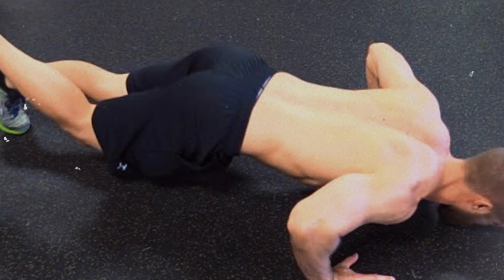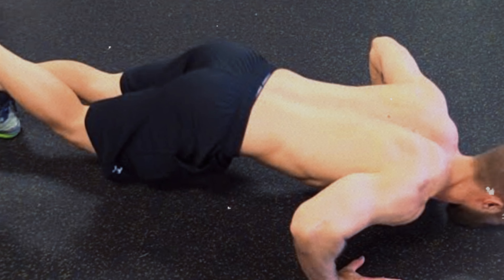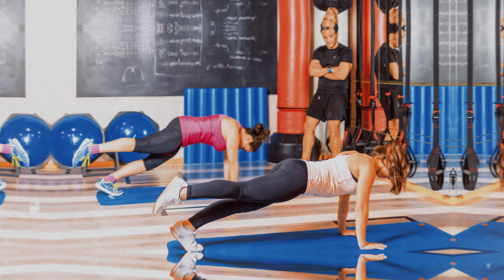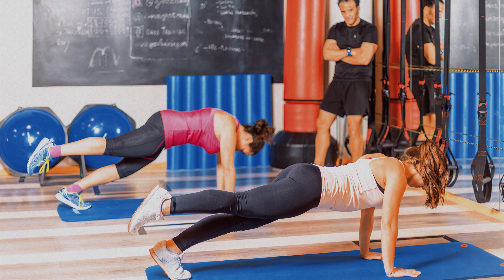The jumps also provide a cardiovascular stimulus, helping to burn calories and improve physical endurance. Over time, the alternating leg push-up becomes an essential exercise for those wanting to intensify their workouts, combining strength and physical conditioning.